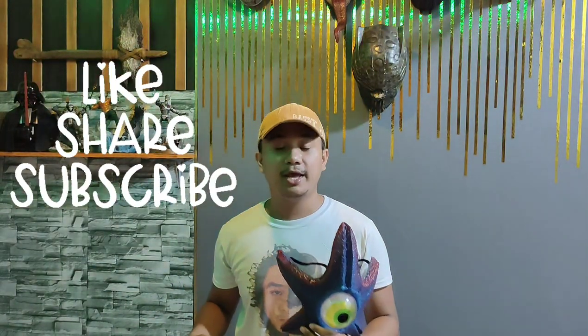If you do like my videos, please hit that like, share, and subscribe button and the notification bell for more amazing videos. Thank you!